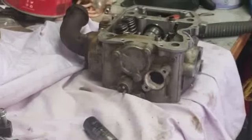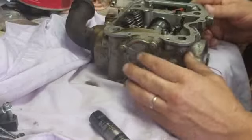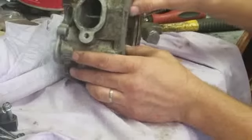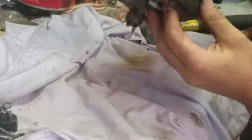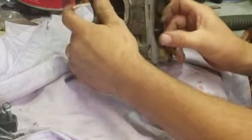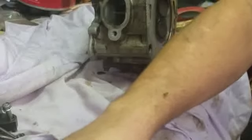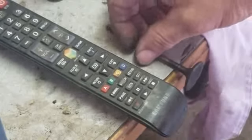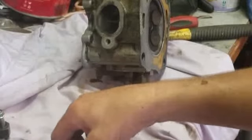Hey, welcome back everybody. We're working on a Polaris Scrambler 500 — this goes for any Polaris 500 head. The problem with this one is it's got bent valves. You can see the gap if you look down in here — you see daylight. I popped those off and they're no good. One way you can tell: look at it, see how it wobbles when you turn it. That tells you it's bent.